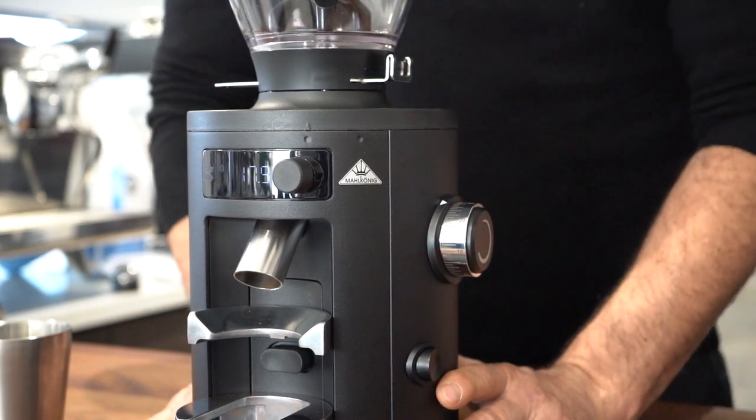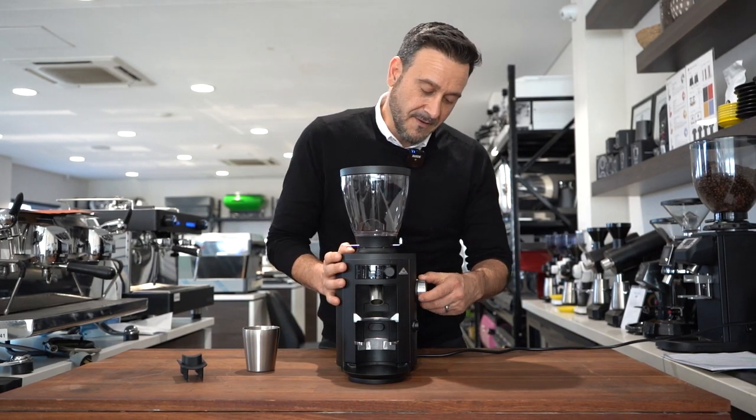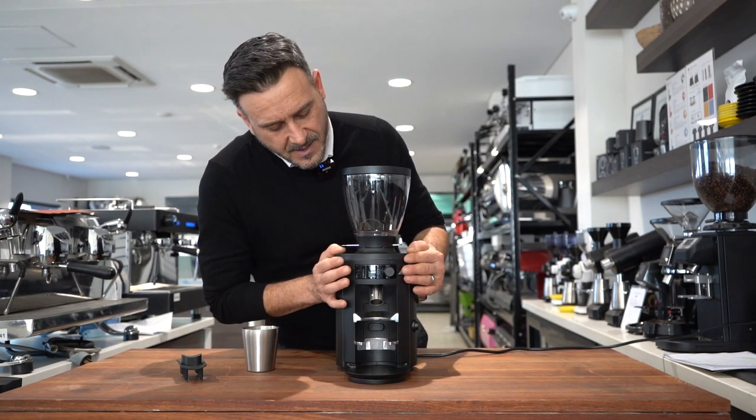One of their other claims is that it's very quiet, so we're going to test that. It has a 54mm flat burr, special steel, with 35 stepless adjustments. We're going to turn it on, grind some coffee, and see what we can do with it. I want to play with the screen and see what that does.